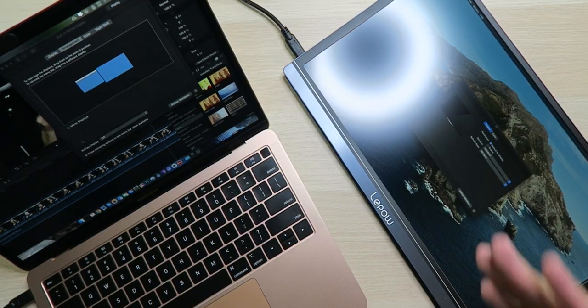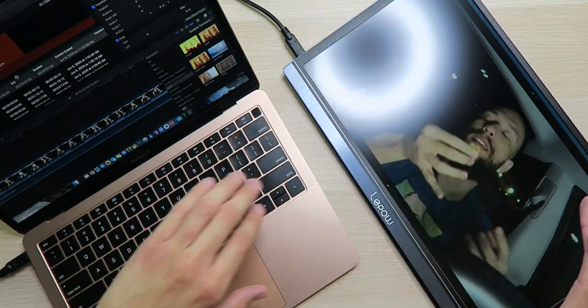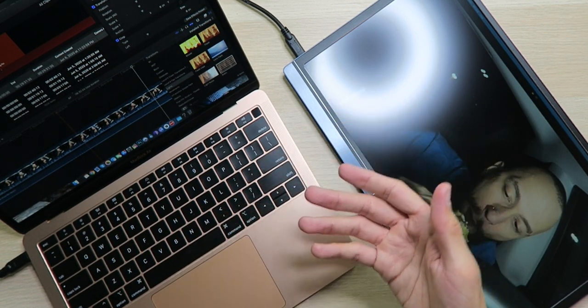On the MacBook we have Final Cut Pro open, and we have a second display going on right here. When it comes to using a secondary display you have a few options: mirror the original display so both show the same thing, extend the display side by side, or have two separate displays. Personally, I have one on the left and one on the right — on the right I have the video playing full screen to see all details, on the left I have all the editing tools and timeline.